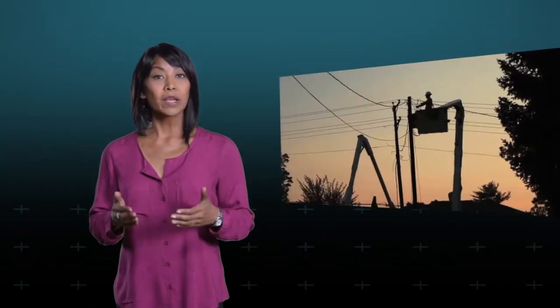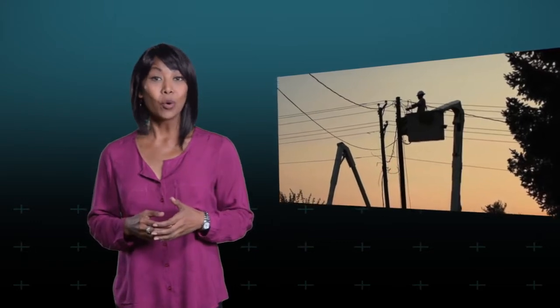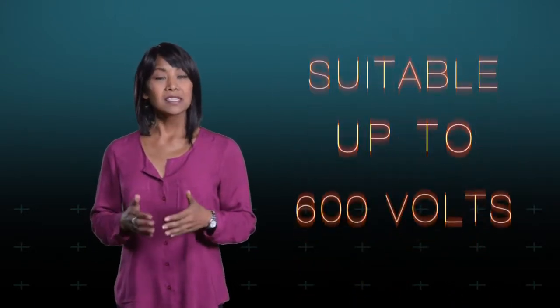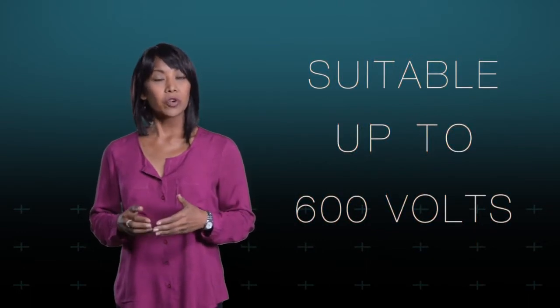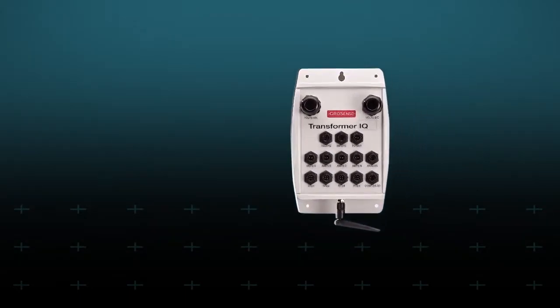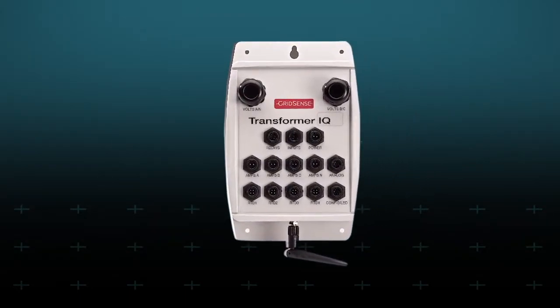Outside of bucket truck setup, the whole installation takes no more than 15 minutes. For applications up to 600 volts, the solution for cost-effective end-of-line monitoring is even simpler — it only requires the same ruggedized version of Transformer IQ.